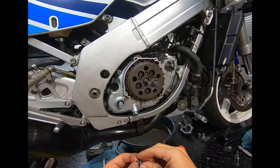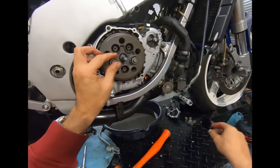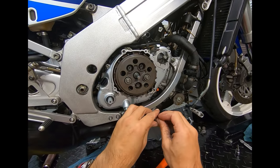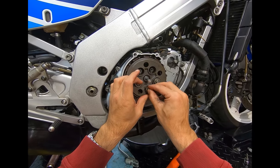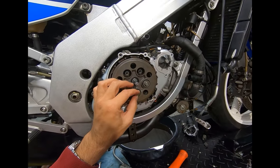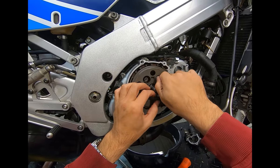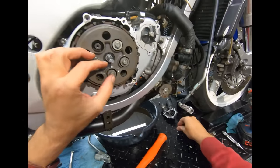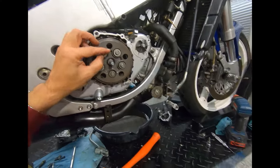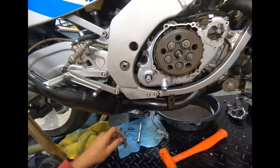That's the entire process of pulling the transmission and reinstalling on a street-registered road-legal sport bike. I know it's a lot longer a process than is required for something like a TZ250, but the TZ is not road-legal and cannot go 10,000 miles between services like this little monster.